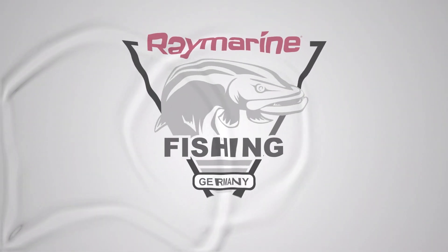Nice to see you. We are here today and want to show you how you can find the Zander. We are here in the Netherlands, on a river.